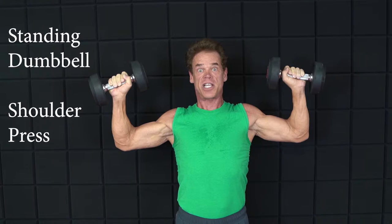And that's how we do the standing dumbbell shoulder press. Well, thank you, and I'll show you other exercises on future videos. If you like this, press the like button and please hit the subscribe button. I'll see you on the next video. Goodbye.